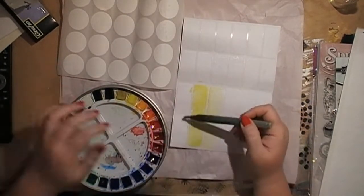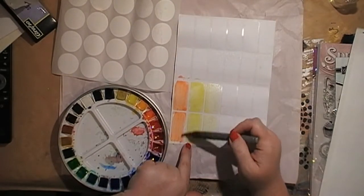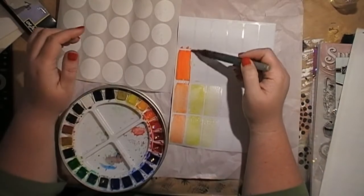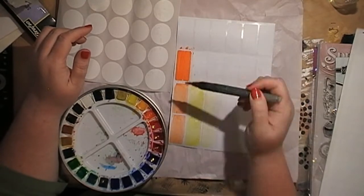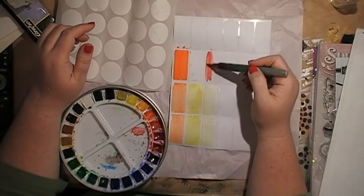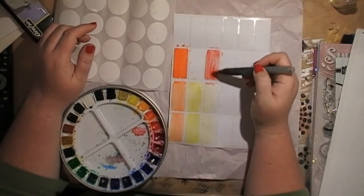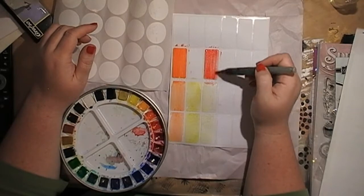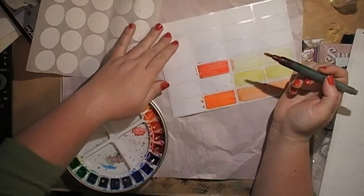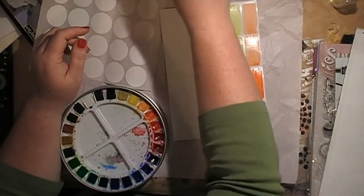I don't want too much water because these are stickers and they won't take a lot. Let's go with some yellow. Spraying the stickers first and spraying water into the palette means the paints flow a bit easier. So I'm just going to do some in different colors. The main reason for making these stickers is I want some ready-made ones to either send out in happy mail or for swaps. I've signed up for an overseas swap with Emma — a smallish one that won't cost too much in postage.